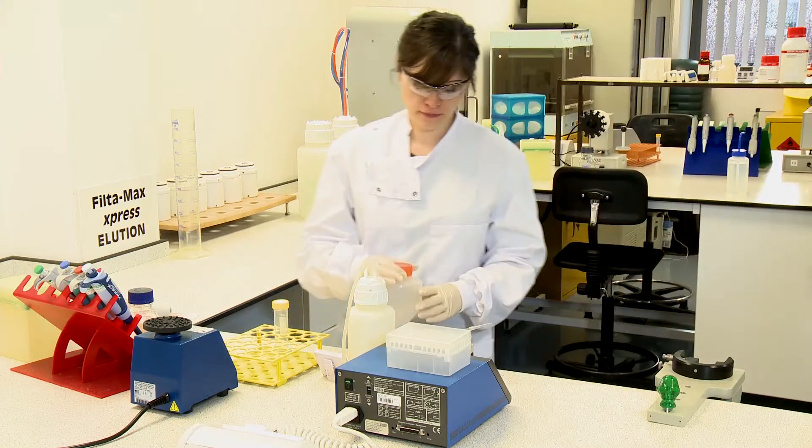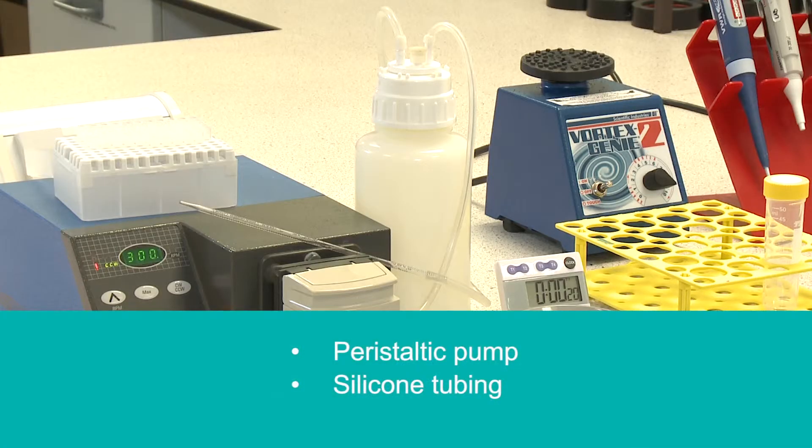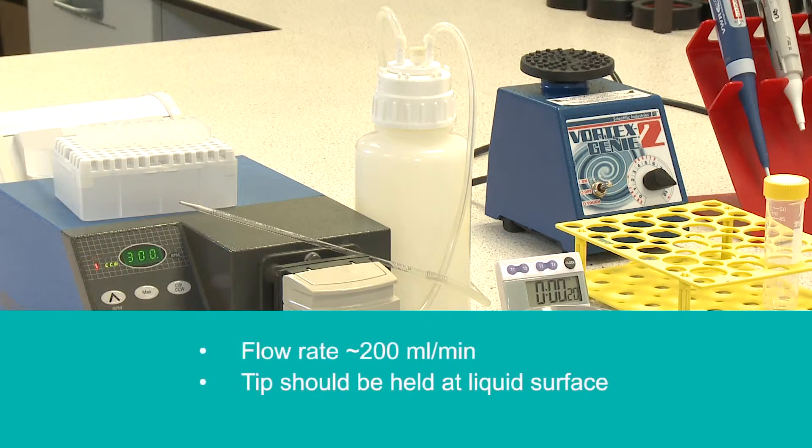Aspiration of the supernatant should be performed immediately following centrifugation using the following recommended setup: peristaltic pump, silicon tubing, 1 milliliter serological pipette, wide bore disposable tips, flow rate about 200 millilitres per minute.